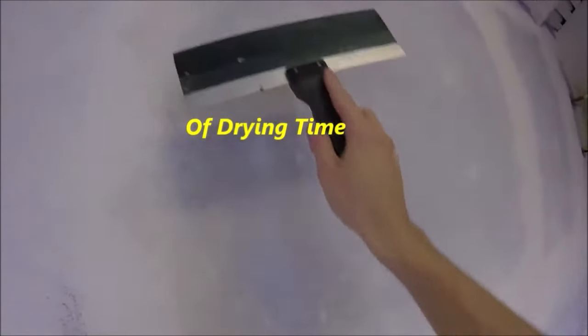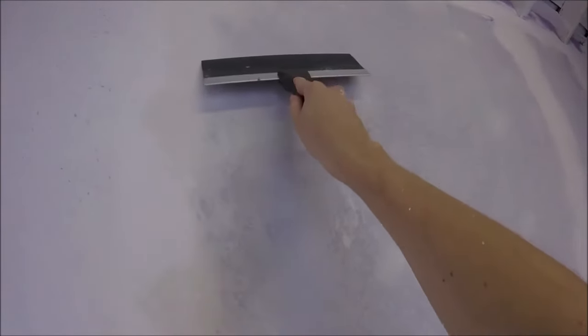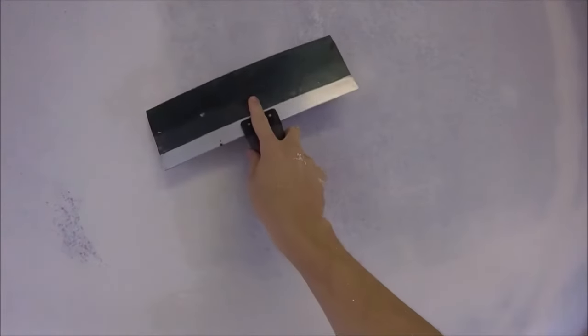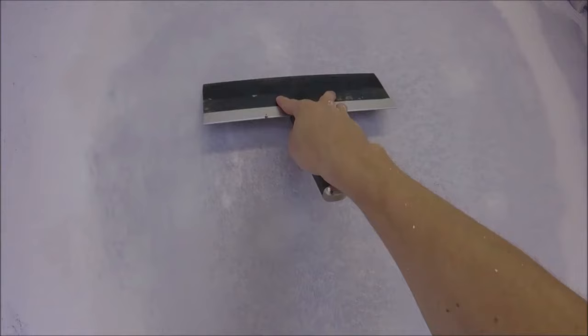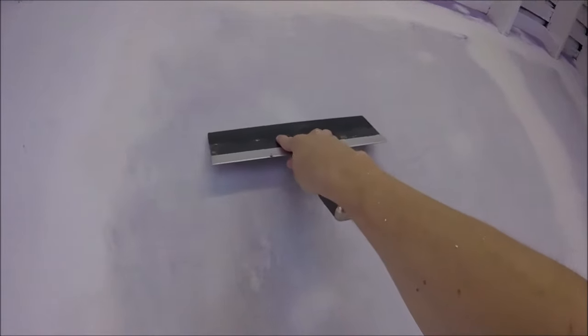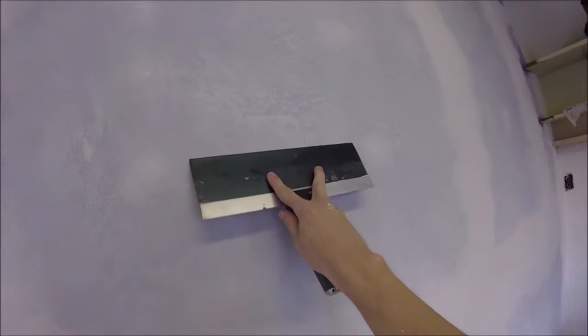It's been about 10-15 minutes. Depending on the consistency and the temperature that you're applying, your time will vary. We're just going to take our 12-inch knife and drag it lightly with an even amount of pressure over the finish. This is going to take all those little peaks and knock them down. If you let this stuff set up longer, you can still knock it down, but you'll have to use more pressure.